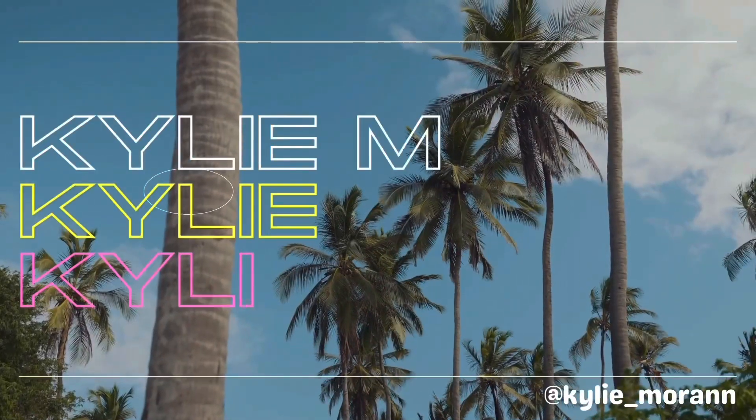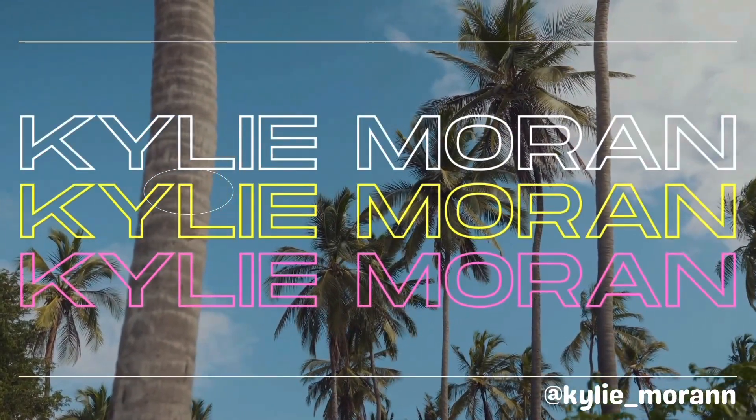Hey guys, it's Kylie here, welcome back to my channel. I'm actually trying out Chamberlain Coffee — thank you so much Emma Chamberlain for sending this over. I just had to record a video of a wand that I got but I'm kind of loving my hair like this.